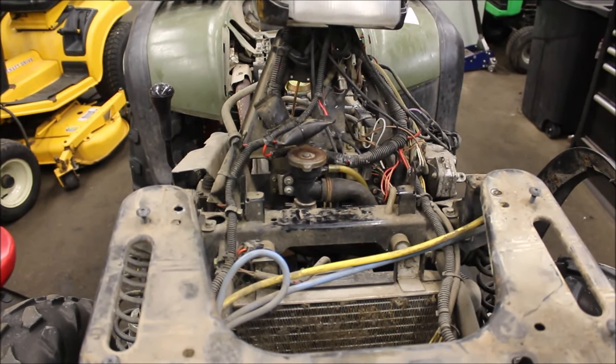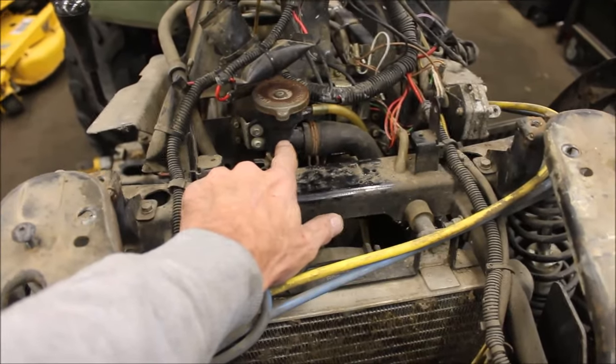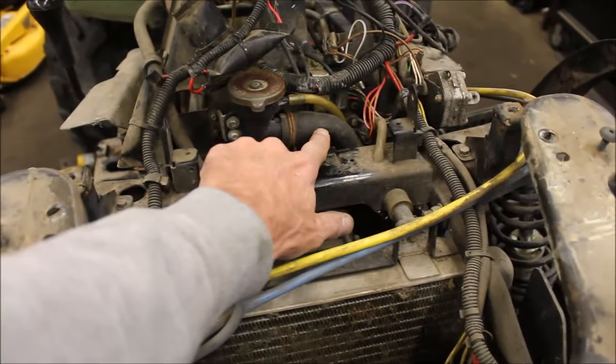Alright, so I thought I'd do a follow-up to my last video. I did replace this radiator fill port because that was melted, and put used hoses in.